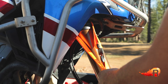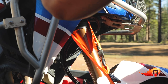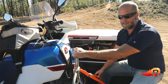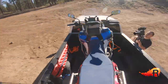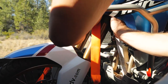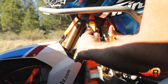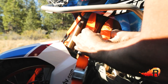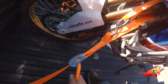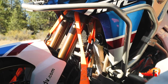Attach the other strap on the other side — equal — and make sure that there are no sharp points, brackets, hoses, or wires between the strap and the bike. Get that all in the loop and start to put some tension on the strap, not too much, because again the bike is not yet upright.